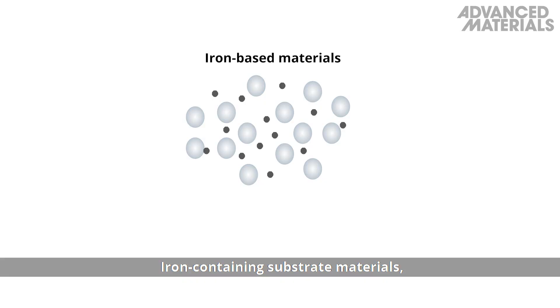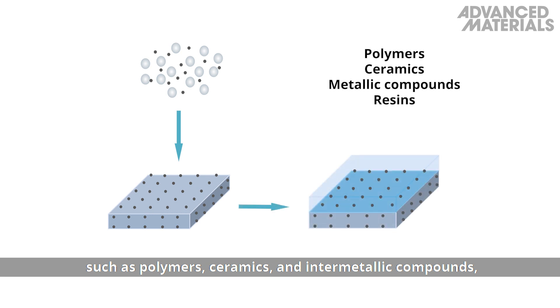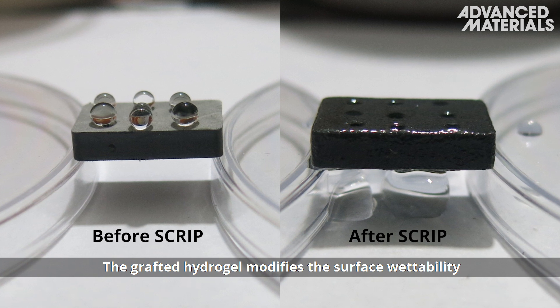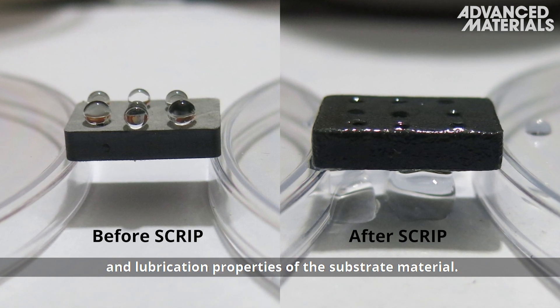Iron-containing substrate materials, such as polymers, ceramics, and intermetallic compounds, act as a catalytic template for the hydrogel to form. The grafted hydrogel modifies the surface wettability and lubrication properties of the substrate material.